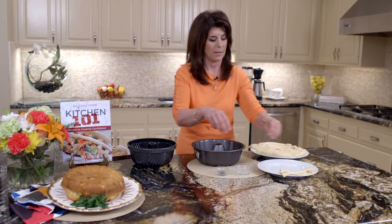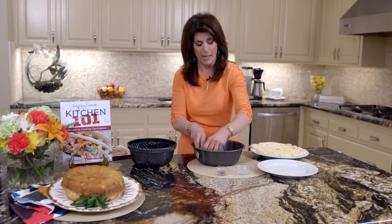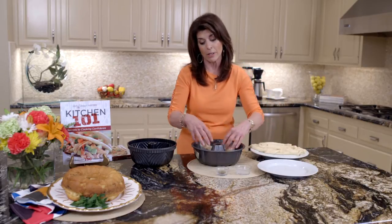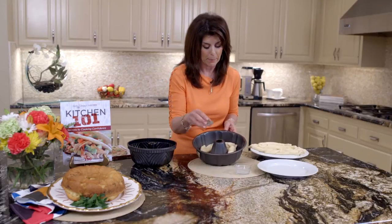We're just going to layer, and look, I could close my eyes and layer it, so do not worry about how it's doing. We're going to put them like this with Italian seasoning, which makes it really good, and I'm going to do half.